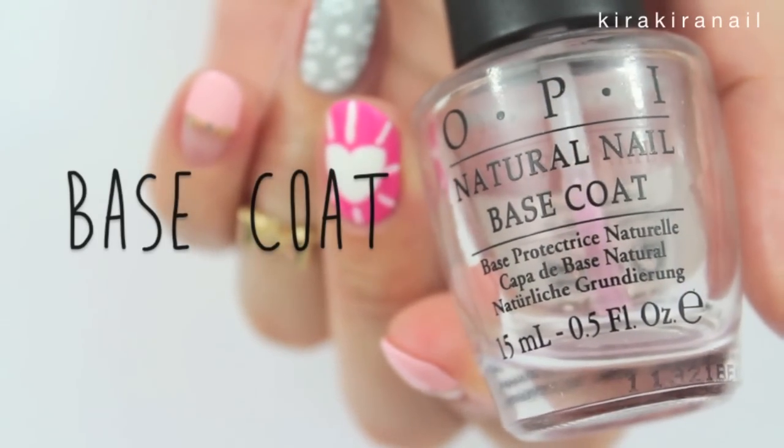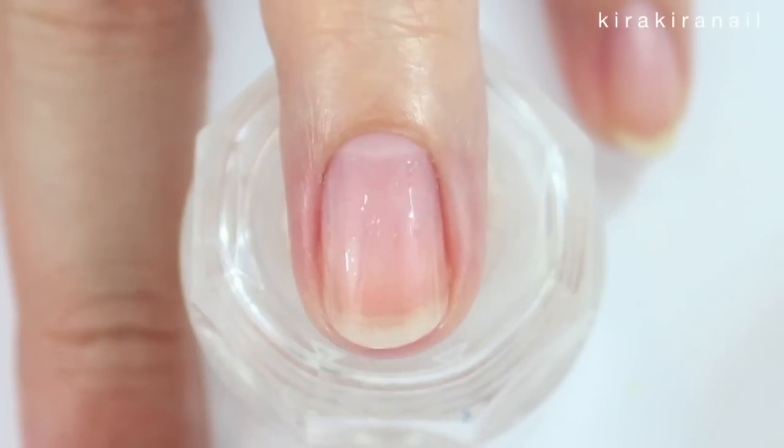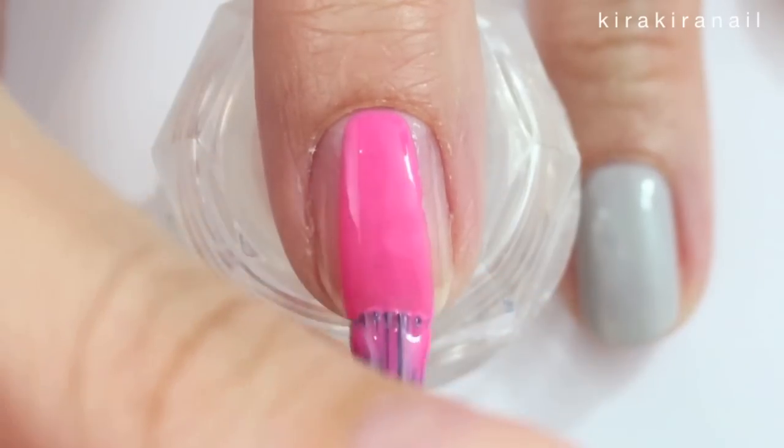Let's begin by applying a base coat onto each nail. Paint the nail a hot pink for the first design and let it dry.